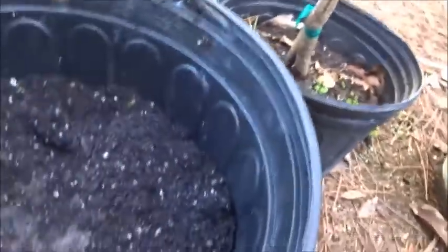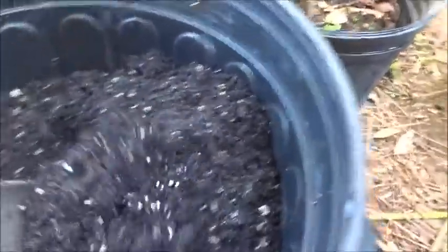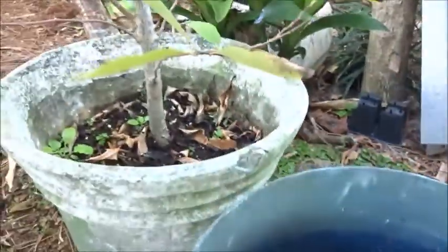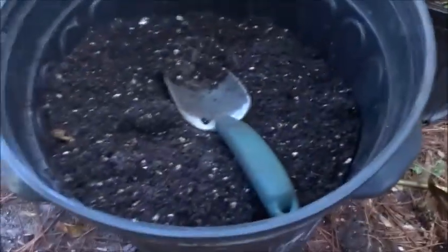Apparently they'll grow in pretty much any kind of soil, whether it's sandy — which we have a lot of here in South Florida — or some better quality soil. So this one is gonna go into better soil and that one is gonna go into more sandy soil, to see how they react to the different soil types. So that one goes into this one, and this one goes into this one.